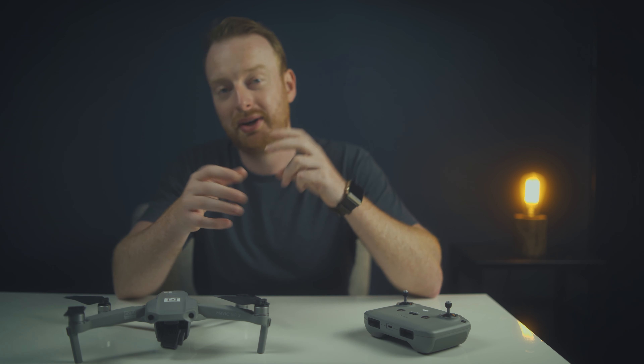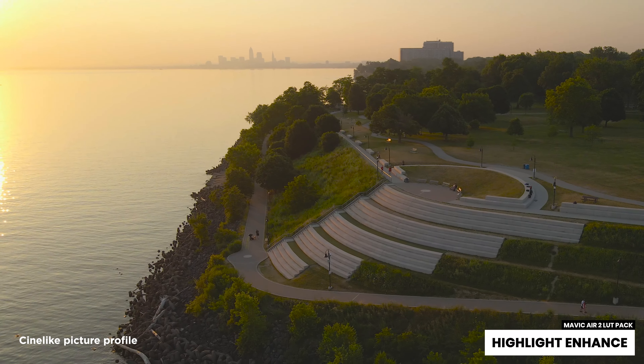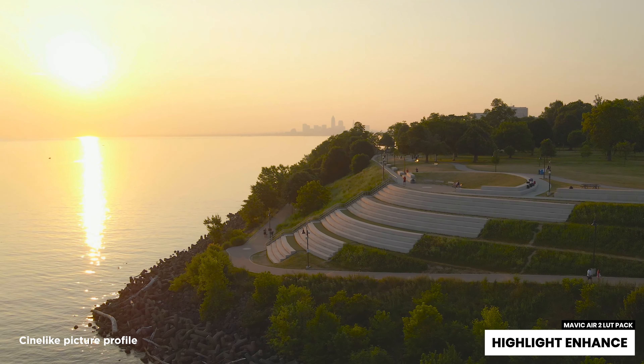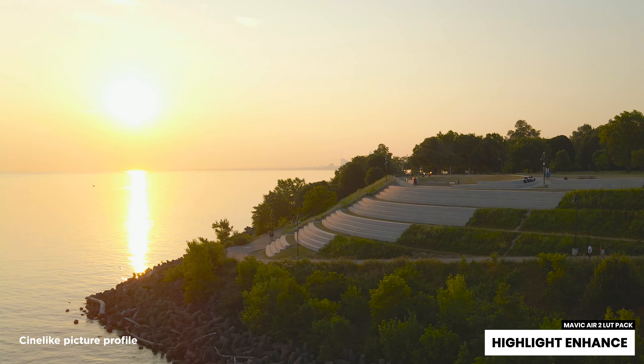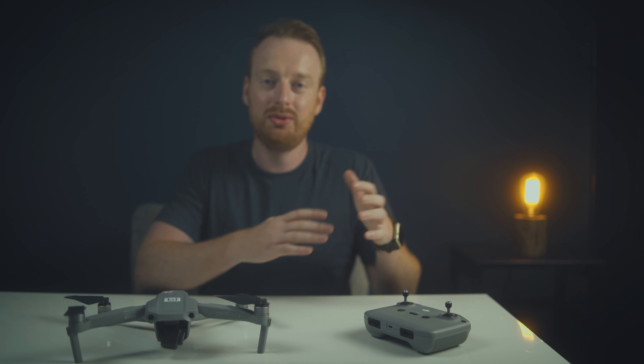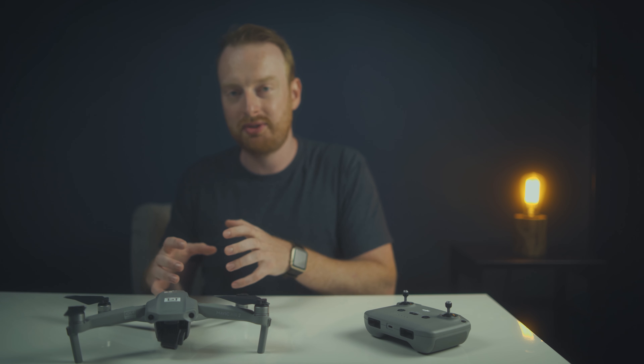My third tip for the Mavic Air 2 is to use the proper picture profile if you want to color grade. Using a picture profile will allow you to drastically improve your post-production experience. If you want to color grade your footage, stick to one profile so you don't have to try to match HDR, normal, and cine-like footage all together, which would be really tough. If you're just posting to Instagram without any editing, using the normal profile with manual settings or the auto HDR mode will get you the best results. But if you're shooting in normal mode, using cine-like and manual camera settings will allow you to color grade your footage and get really good results.